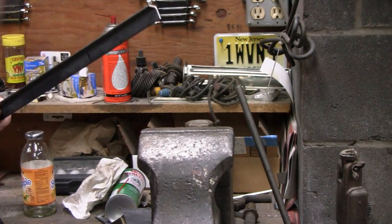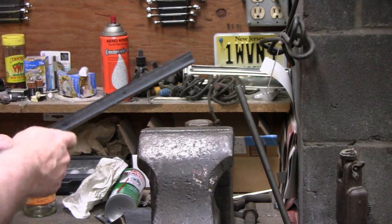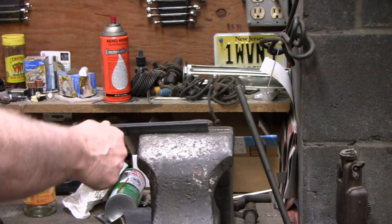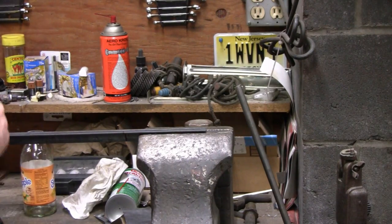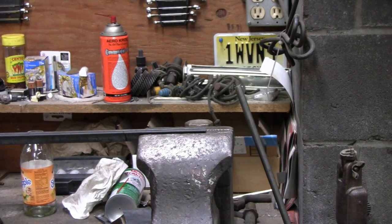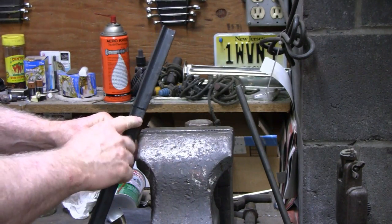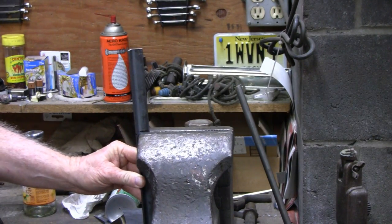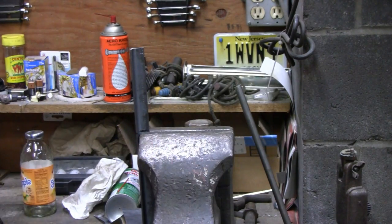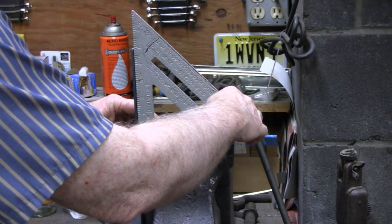I'm gonna cut this and I'm not gonna use the power saw because I gotta move a lot of stuff — it's all jammed up — so I'm gonna do this the old school way, cut it by hand. I want to get it pretty square. Here's a little trick for you younger guys if you got a vise: take your line and put it right at where you want it on the vise, and square it up like this. There you go — you're pretty square right now.